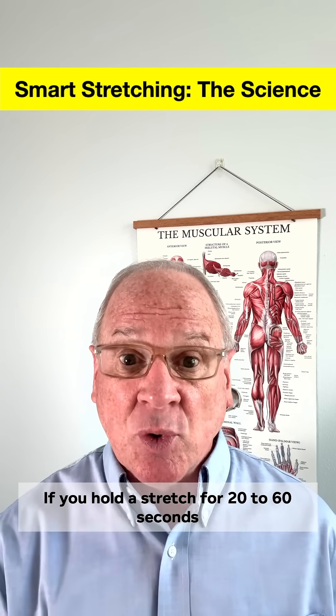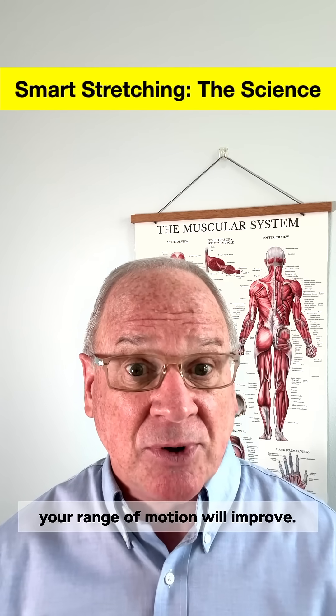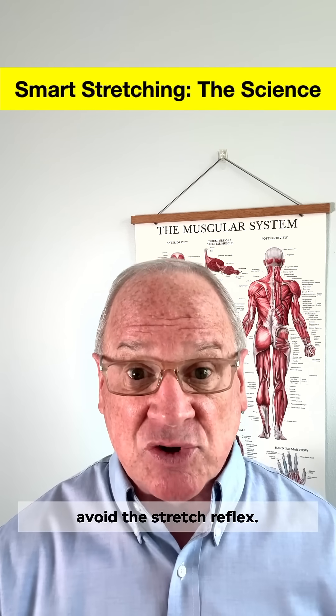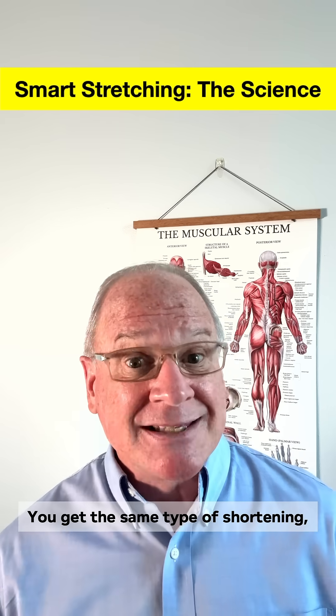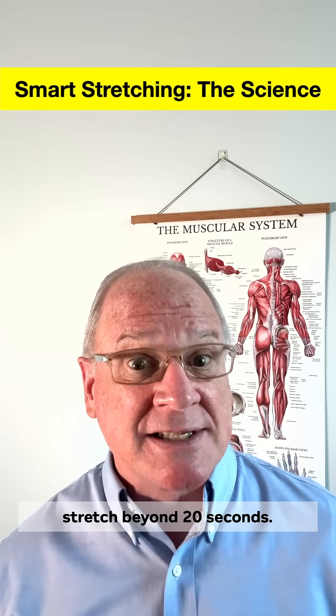Where static stretching excels is with flexibility. If you hold a stretch for 20 to 60 seconds and repeat it 2 to 4 times, your range of motion will improve. You need to hold it long enough for the muscle spindles in your muscles to relax to avoid the stretch reflex — that reflex of contraction you see in the doctor's office when a slight tap to the knee causes it to extend. You get the same type of shortening to a small degree if you don't hold a stretch beyond 20 seconds.